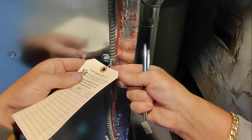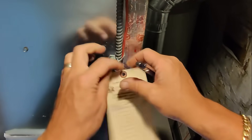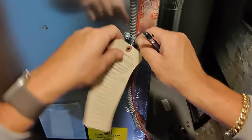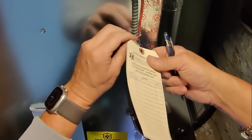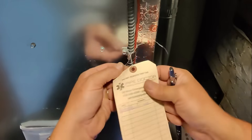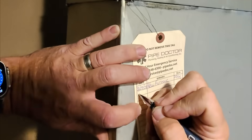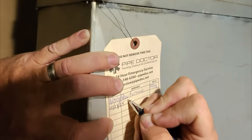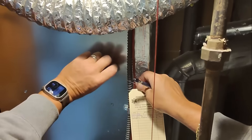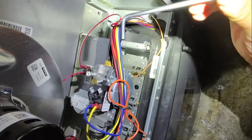Why do you make this so difficult? You wrap this thing around here a million times and now I can't take it off to update it and write like a human being. Why spend more time wrapping this thing — just wrap it normal so you can take it off. All right, let's check manifold gas pressure.